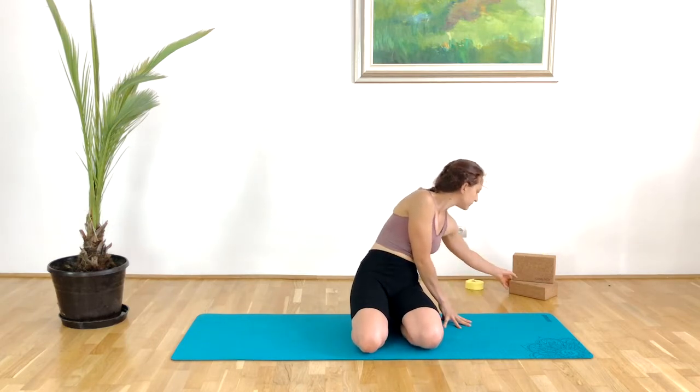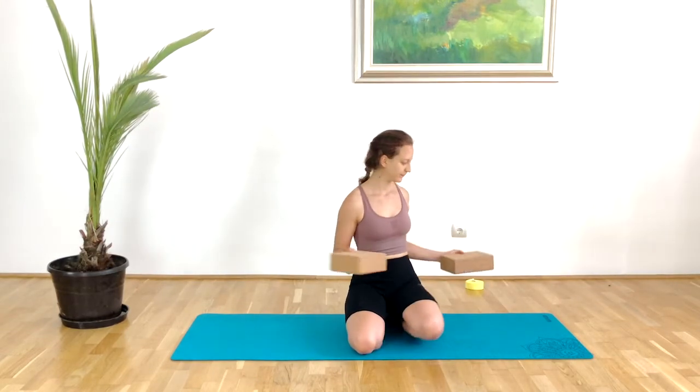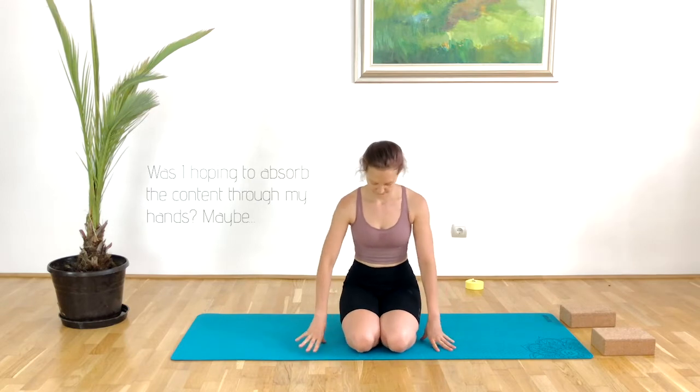Today we will be using two blocks. If you don't have yoga blocks that's not a problem — anything that elevates the hands will be just fine. I used to use my Shakespeare book and a dictionary, so any thick book will do perfectly.